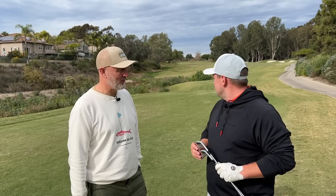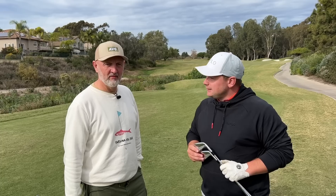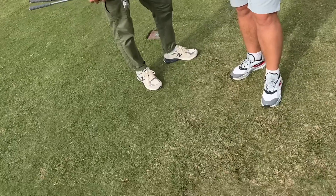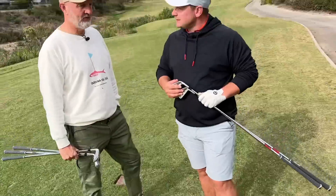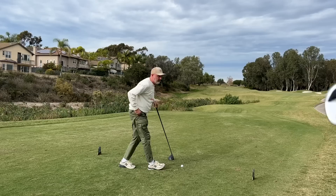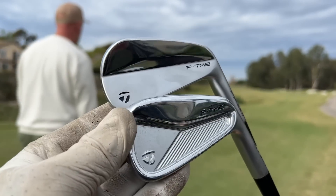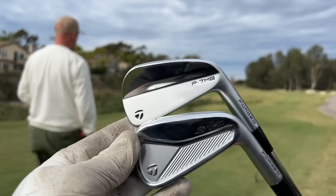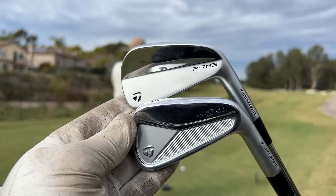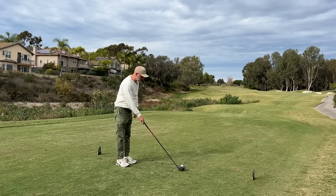We'll see how the performance goes. We're playing six-all match play, stroke index. I'll let you have the honor — I'm using Andy's driver, so I've got an excuse already. Before we get started, how good do these brand new P7 MB and MC irons look from TaylorMade? This may be the first time you've seen them — a few subtle changes, and we're going to talk through them a little bit in this video.